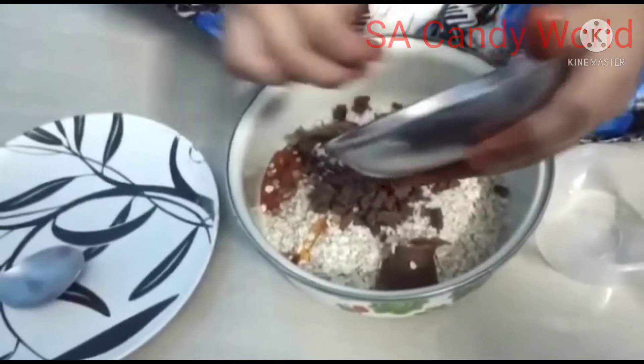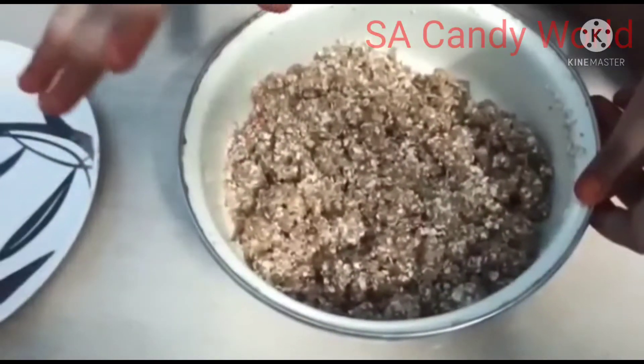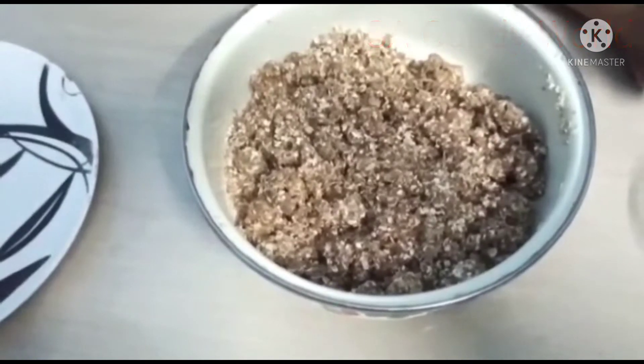Now let's mix it together. Now it is mixed well. Now we are going to make balls with it.